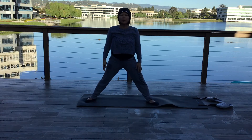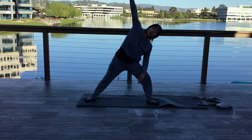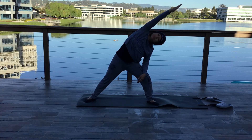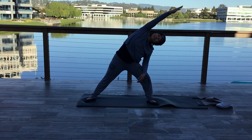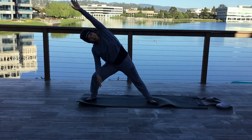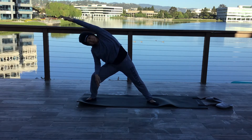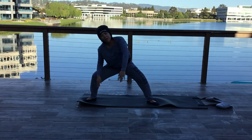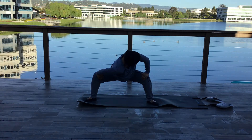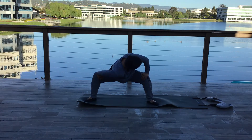Spread your legs apart. Bend one leg, reach the opposite arm over, hold the stretch. Other side. Both legs bent, sink down low and twist one shoulder in. Other side.